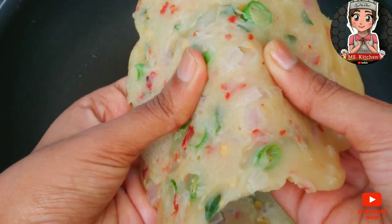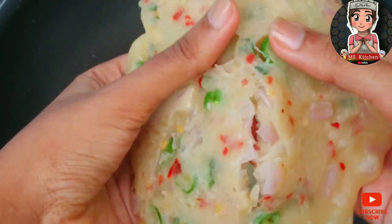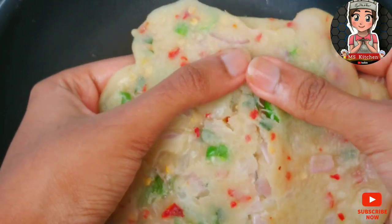Hello, everyone! Let's go to the kitchen. Let's start with the product.